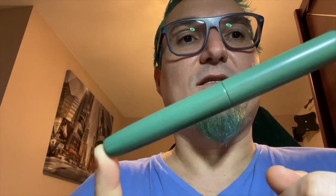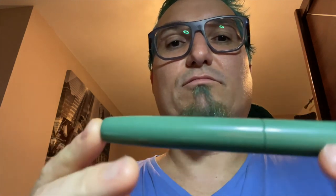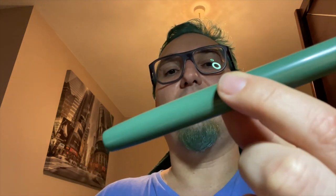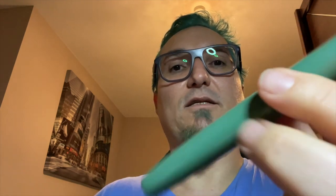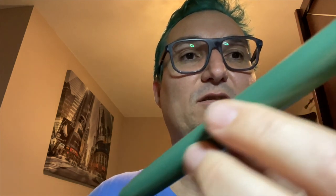Being my design, it's just unbelievable — the feeling of having designed a pen and then having it made, and it really looks better than you thought it would be. It feels very, very beautiful and I'm speechless. Thank you guys very much, bye bye.